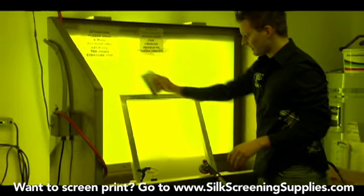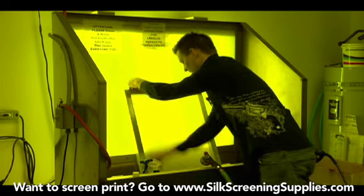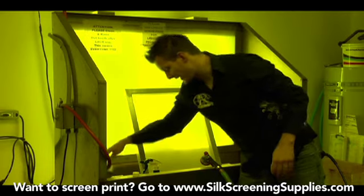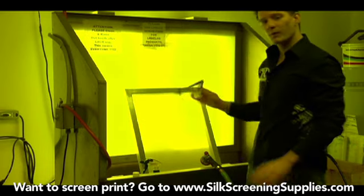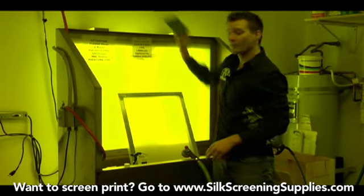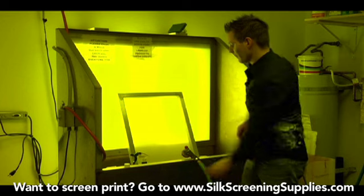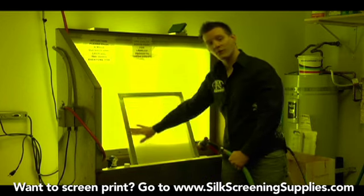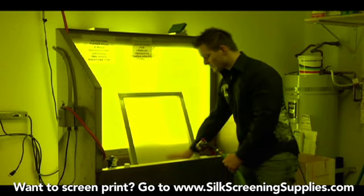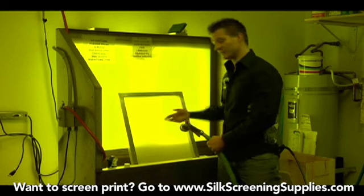Next we'll do the back of the screen and just run our brush across the frame. That'll take all the degreaser off the screen and the frame. When you're done with your degreaser brush, you want to store it in a separate area so you don't put it in the dirty part of the washout sink — have it somewhere above, below, or to the side where you can store it in a clean area. It's important to degrease the frame too, because dirty grease from the frame can wash down into your mesh area. Also keep your screen up out of the water so dirty water doesn't splash back up into the mesh.